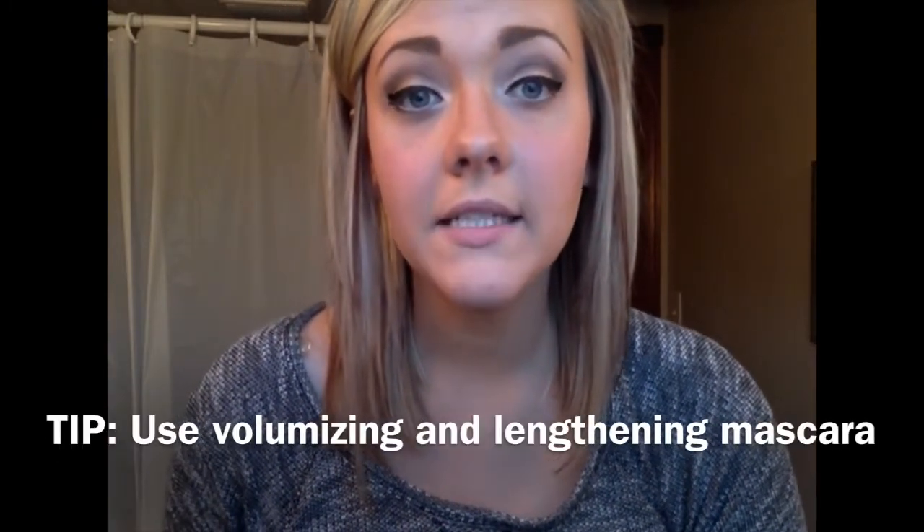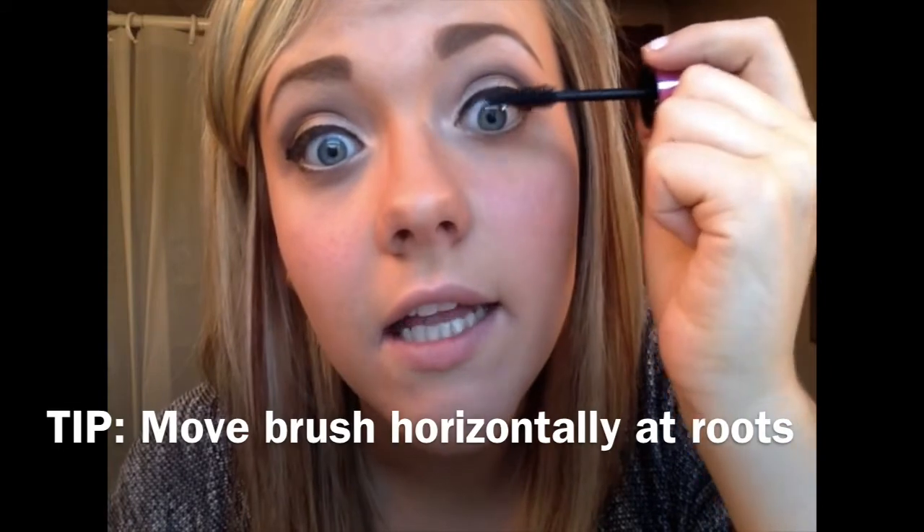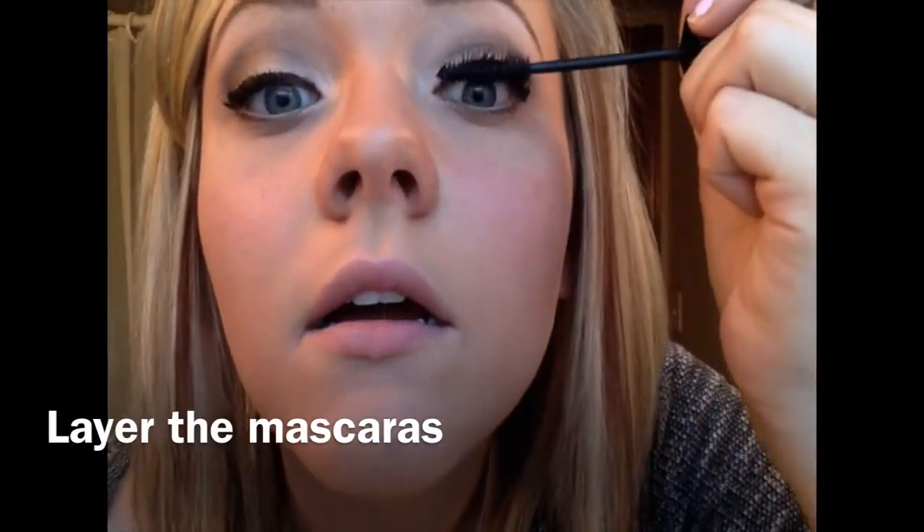Next is mascara. If you have short, stubby lashes like mine, I would recommend using a volumizing mascara and then a lengthening mascara. For my volumizing mascara, I'm using the L'Oreal Miss Manga Voluminous Mascara in Blackest Black. A tip for applying mascara is to move horizontally at the roots of your lashes — it gives your lashes volume. Then for my lengthening mascara, I'm using the Maybelline Lash Stiletto in Black, applied right on top of the other product. There is some clumping on this side — that is a risk you run when you start layering mascaras.